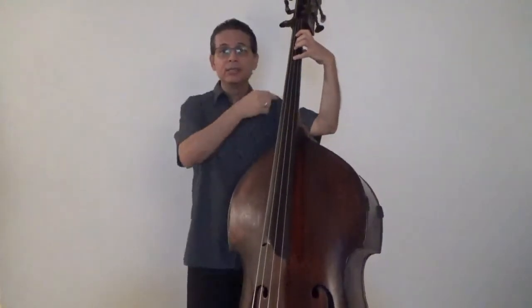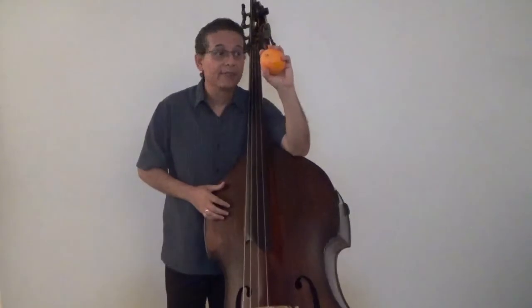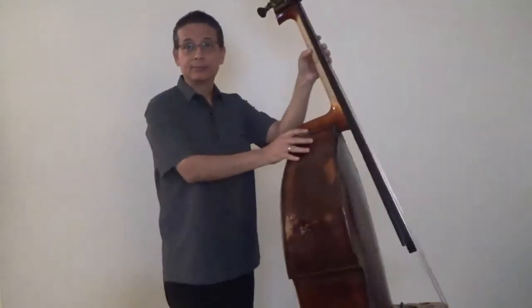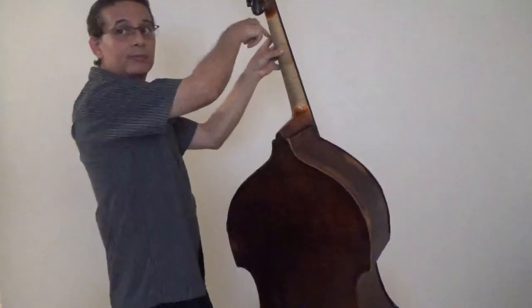Compare this to this. Remember the orange test we did with our bow hand in our first video? The same principle applies to your left hand too. This is the exact shape I want to have when I place my hand on the fingerboard. I want to align my thumb behind the fingerboard with my second finger, and keep my first finger clear from the fingerboard. Always make sure that your left hand is in the shape of a letter C.